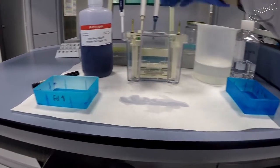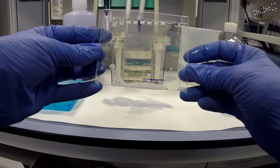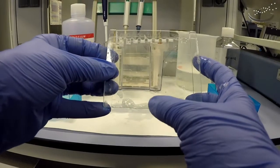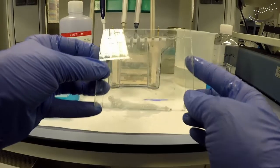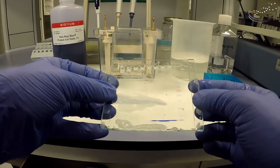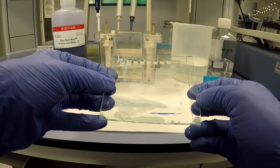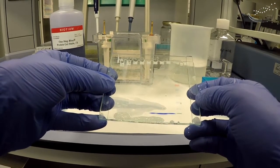Now our gel has run. We can see here the front of the gel is down towards the bottom with this blue line — that's where the bromophenol blue in the loading buffer has run to. You can also see on the side the pre-stained molecular weight markers in this well. Those are pre-stained, which is why we can see them now. Our protein samples are not stained, so we don't see anything yet — just where the gel front ran down to.